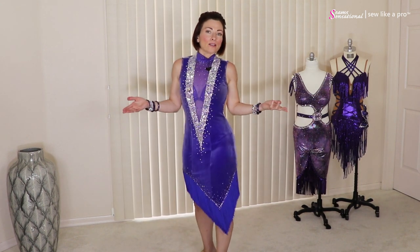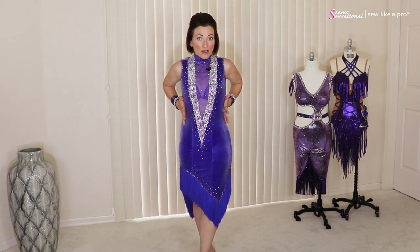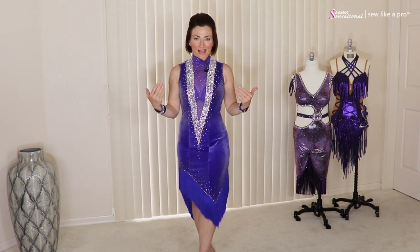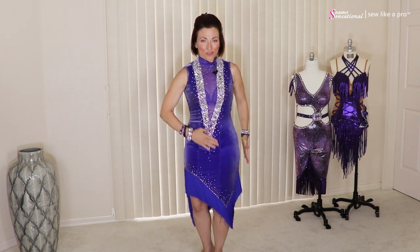To decide which way you want the nap, just hang it up on the wall, on a dress form, or drape the fabric around yourself or your client and take photos. That way you can step back, look at it, and decide whether you want it to go rough down or smooth down.